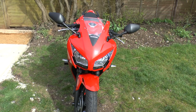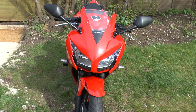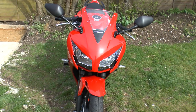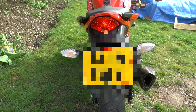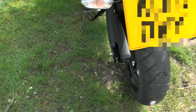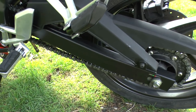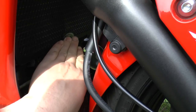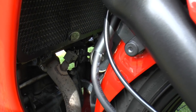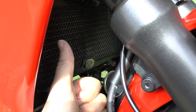I've also changed the stock indicators — the front ones are Rizoma, about £37 each — and I've got a tail tidy. In my opinion though, there's no real need for the tail tidy; the original mudguard setup is probably a better way to go, so save your money and just change the indicators if anything. I've also installed a radiator grille guard — I rode it once and got a couple of dents, so I'd always recommend fitting a good quality radiator grille guard.